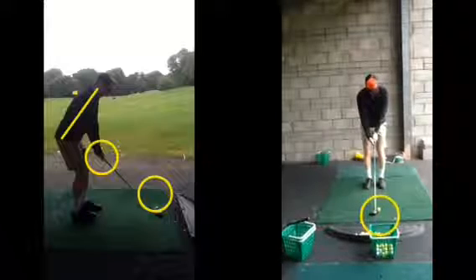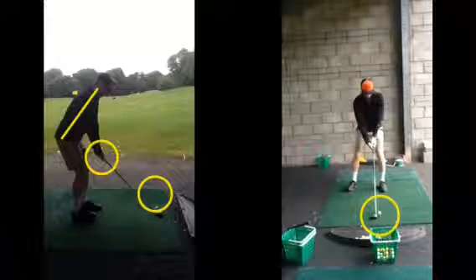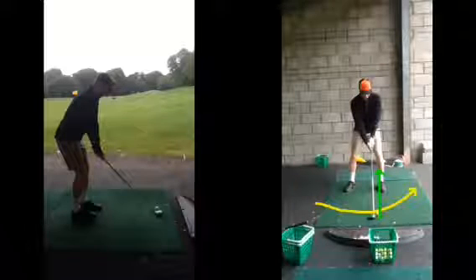Gripping the club now with your right hand, so your feet aren't being set until everything's done. Your grip, your spine — everything's done in place. Then with the driver, the ball is going to be just left of center, because we want to be striking this golf ball on the way up with the ball on the tee. You're looking for roughly half the ball above the club.